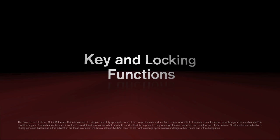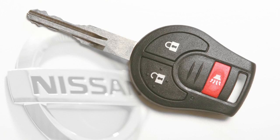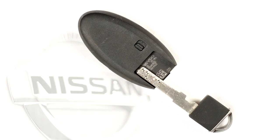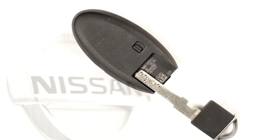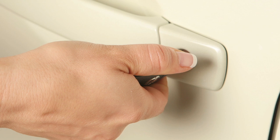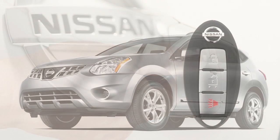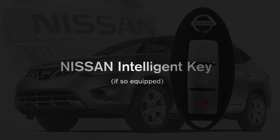Key and locking functions: with your power door lock system, you can use your master key, or if so equipped, the mechanical key concealed on the back of your intelligent key, to lock or unlock the driver's door or all doors from outside the vehicle. If your vehicle is equipped with an intelligent key, please go to the Nissan Intelligent Key chapter for specific instructions regarding your system.